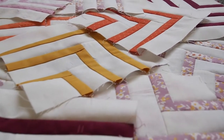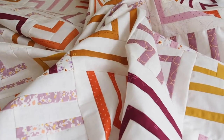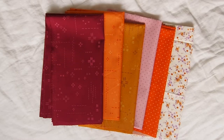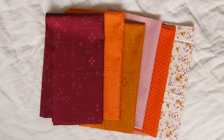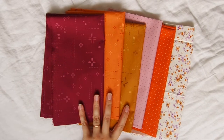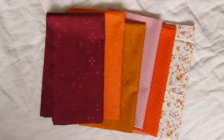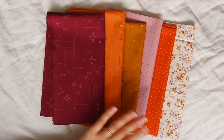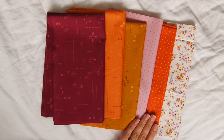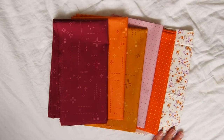It is new quilt time! This is what I'm working with. I've had a look through the fat quarter bundles I've got and I've come up with these three from Art Gallery Fabrics — Art Deco Stitch — and these two from Ruby Star Society. I pulled out these ones I thought all went together.